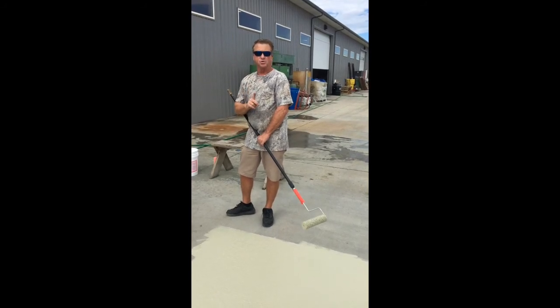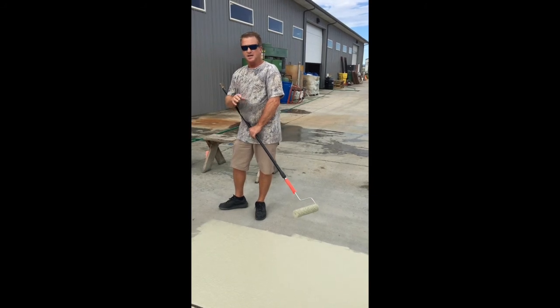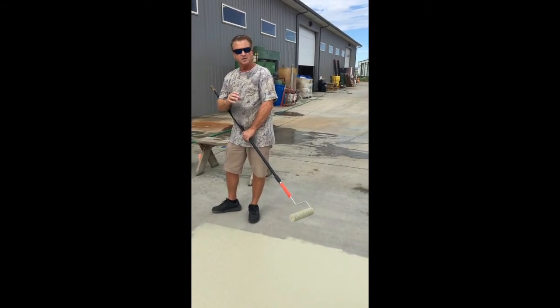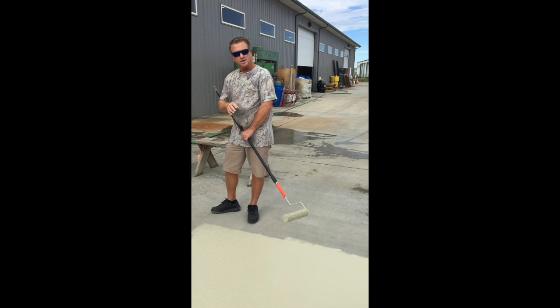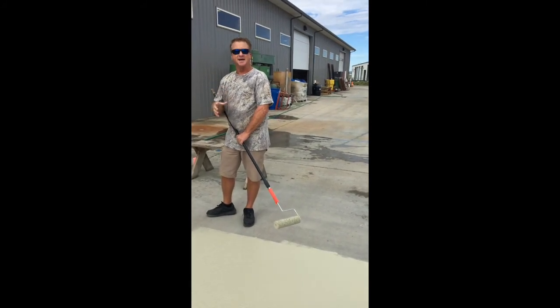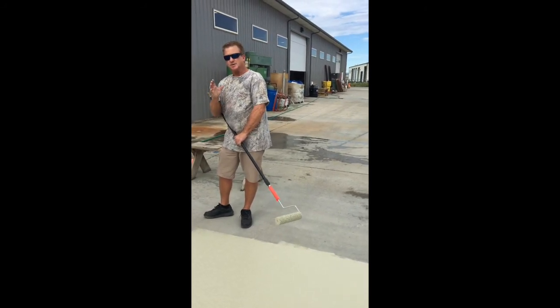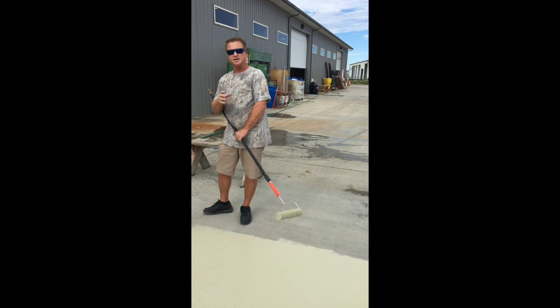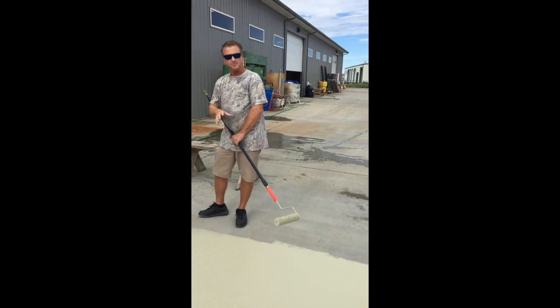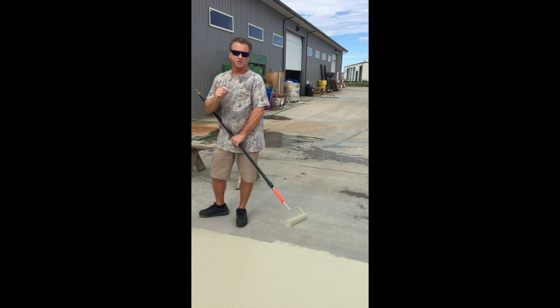Do not put just one coat down of Tough Coat. It'll be too thin, it'll wear through, it's not going to be durable, it's not going to give you the look you want. I've had people call me saying they bought 20 gallons and have 10 left — they didn't put it all down. Measure your project, buy the right amount of Tough Coat, and use it all. Maybe save a little bit for touch-up.